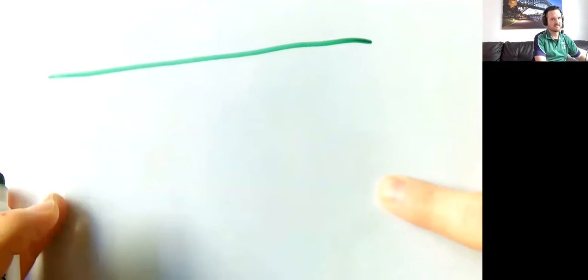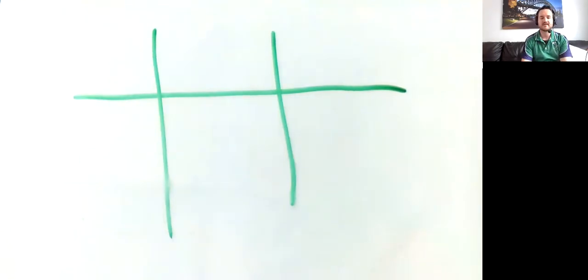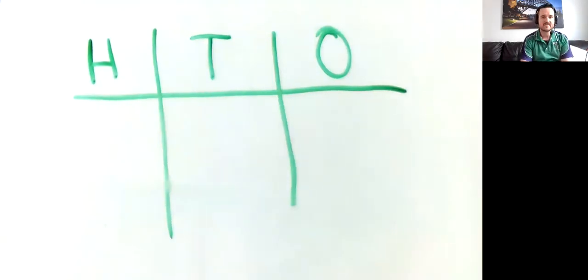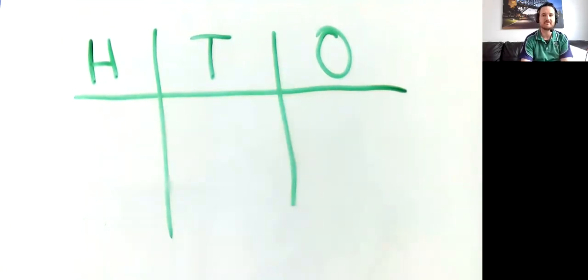Get your whiteboard and draw up a grid — it's going to look a bit like noughts and crosses at first. In the top sections, write the letters H, T, and O. These stand for hundreds, tens, and ones. This is place value — that's what we're going to learn today.